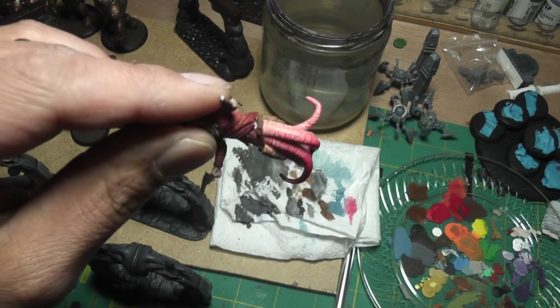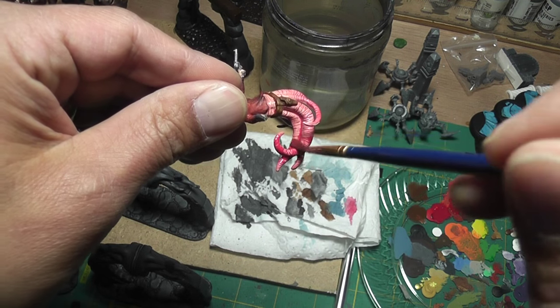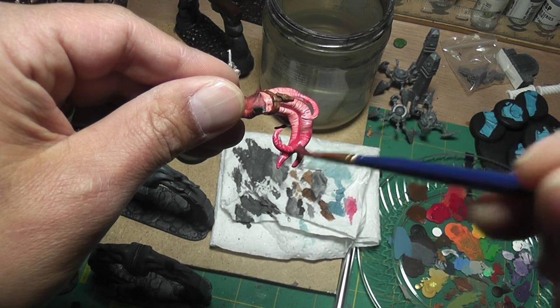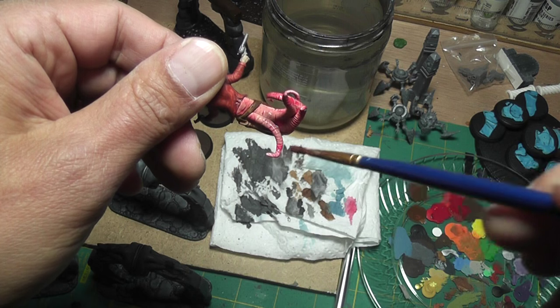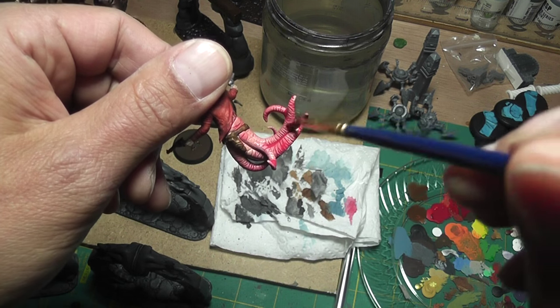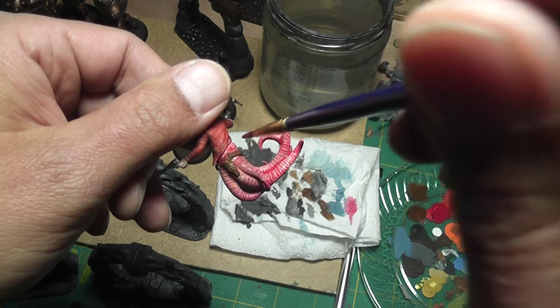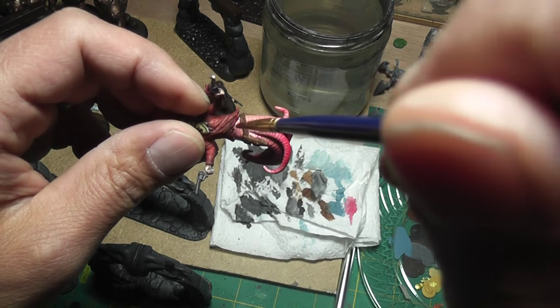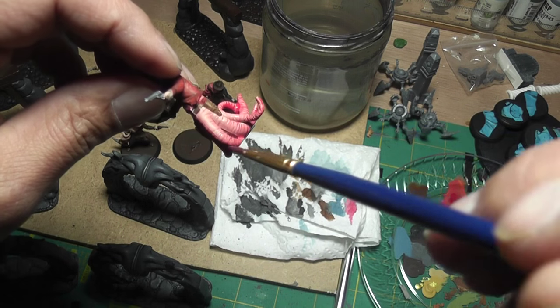I'll actually add a little more red down here towards the ends just to make the red a little stronger, again towards the ends of the tentacles and the mutated parts of the body. There's a spot that needs some color. That's sort of how all of this shading stuff works.